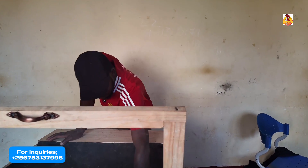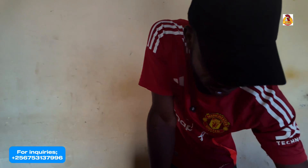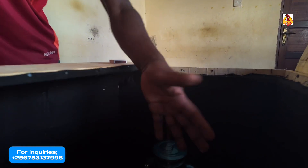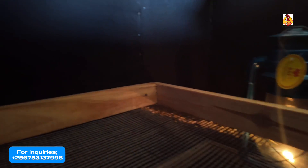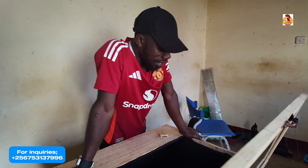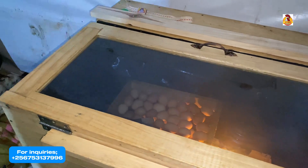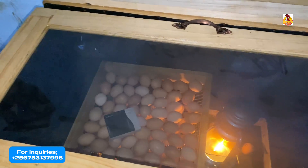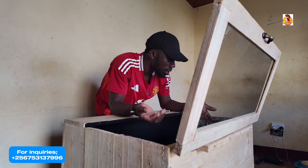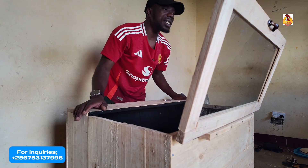We've already lighted it. We're going to take about three hours, come back, and check whether we've already met the required temperatures for hatching eggs. Then we'll be spending a whole night reading and maintaining temperatures. In the morning we'll set the eggs, and in 21 days we'll come back and see how this incubator is performing. It is all about maintaining temperatures inside — everything will just move. This is our new look.